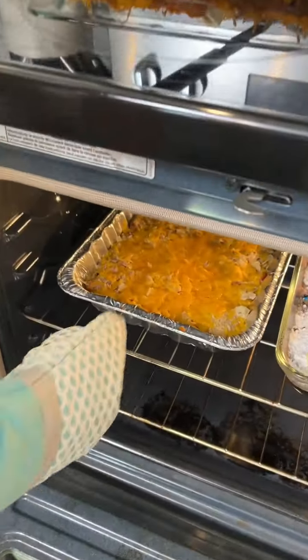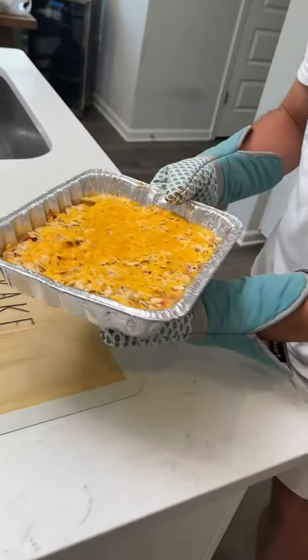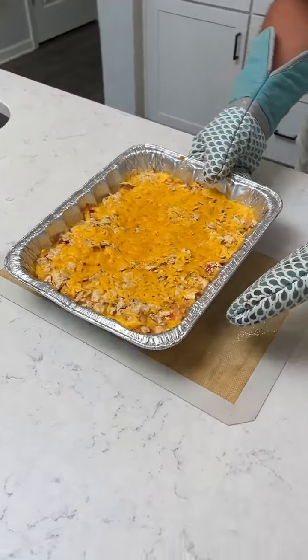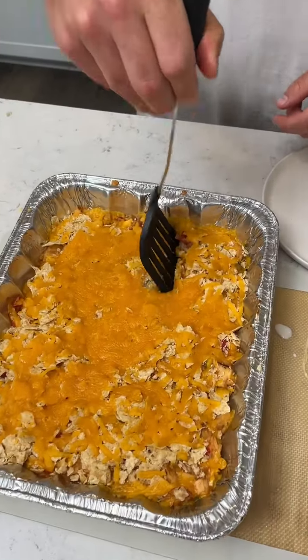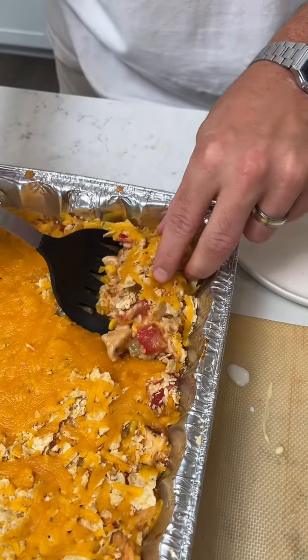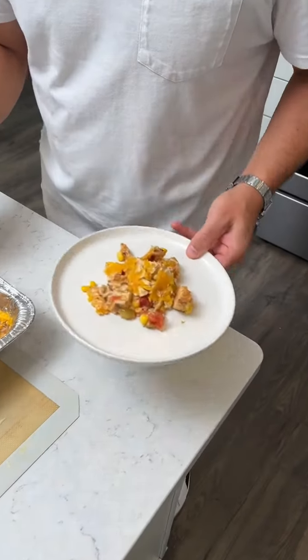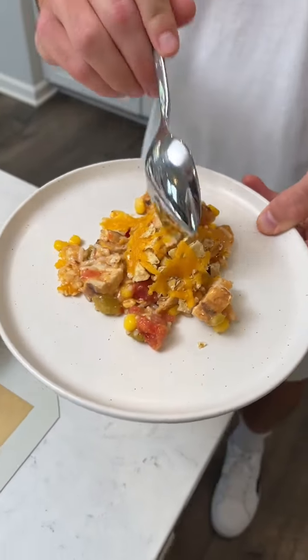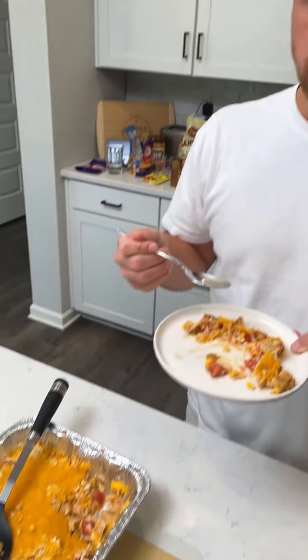Let's check out this crunchy goodness. It kind of reminds me of my mom's nachos — she would do chips and then put cheese on top, put them in the oven, all crispy and cheesy. Let's give this macho nacho casserole a try. It looks moist — it's got the moist and the crunchy, the crunch on top. Let's give it a bite. That really is a good casserole.